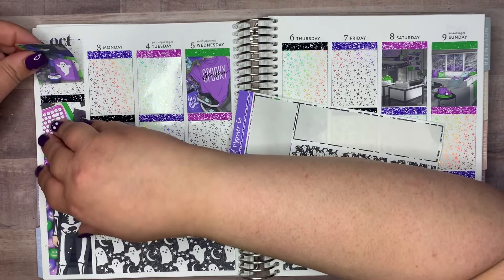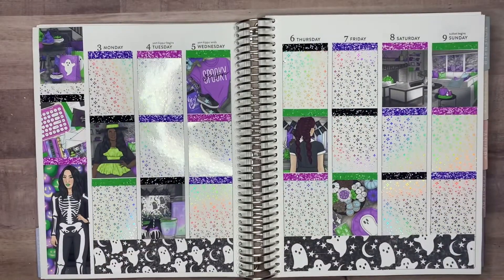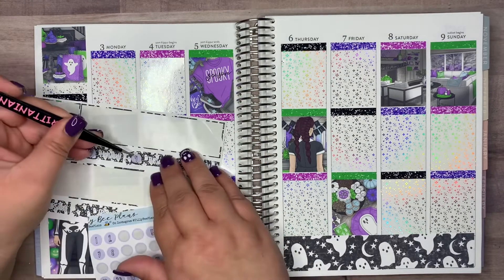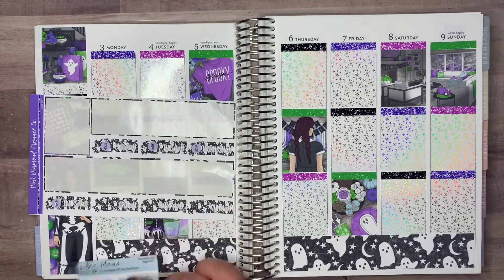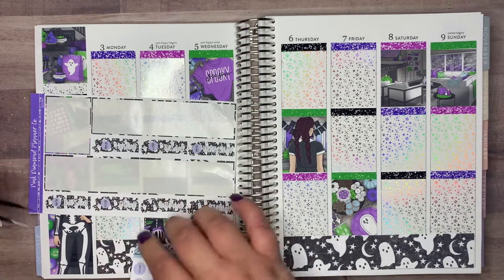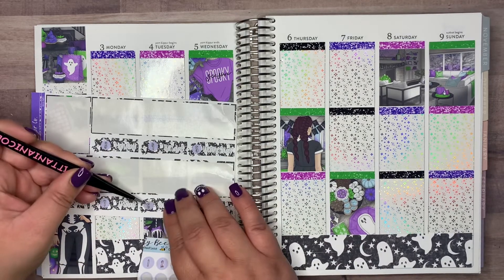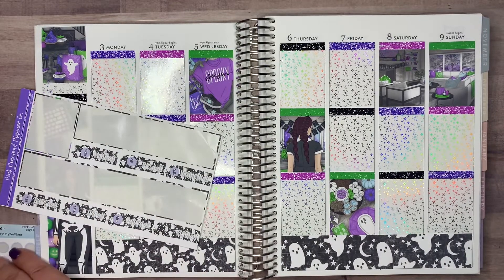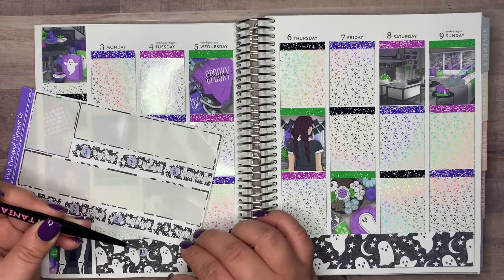I'm going to go ahead and get started on the memory keeping for this week. I'm also going to put down these date cover-ups, which I kind of regret, because they're just really busy and it's hard to see the days of the week. I did use these date dots from an old Tilly B Plans kit. I needed a nine, so I remembered I needed a six and started putting them down, then realized — oh, what am I going to do about nine? So I cut off a piece from one of the other stickers, and now it looks like a nine. I feel like a planner genius for once.